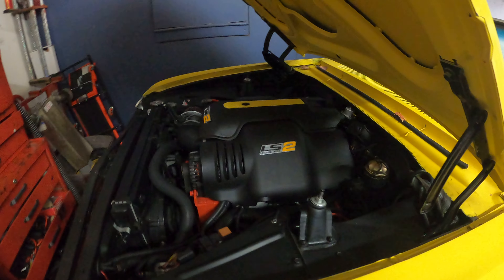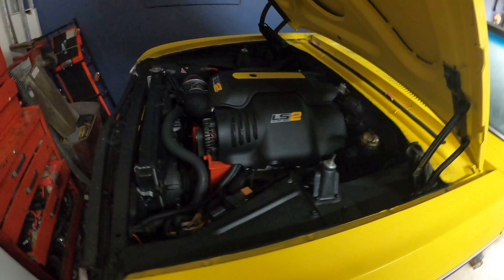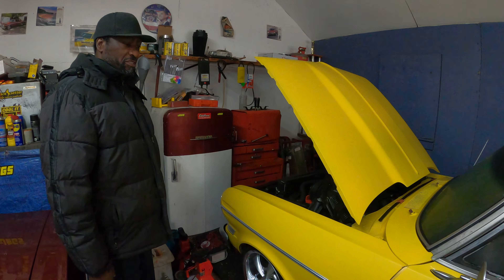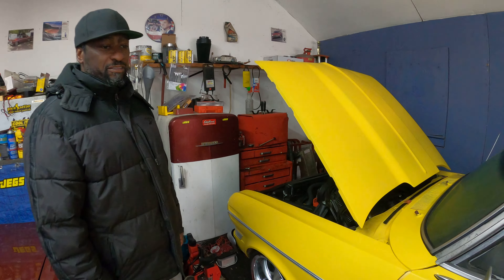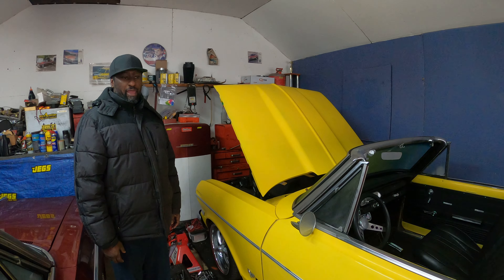We had to put frame connectors on the body so we wouldn't twist the body with the horsepower in this engine. Anyway, this is the '62 Nova — you may see us next summer at car shows, now that we've been able to get all the kinks out of this car.